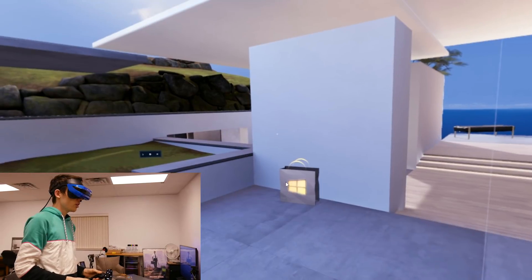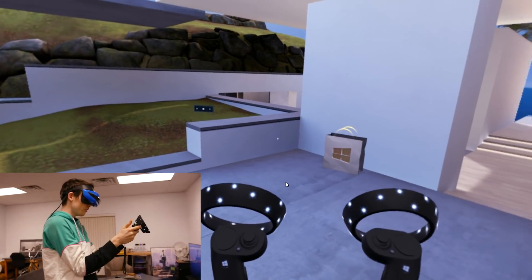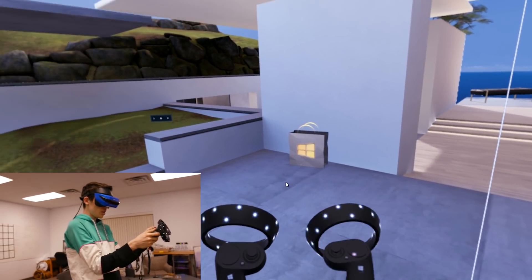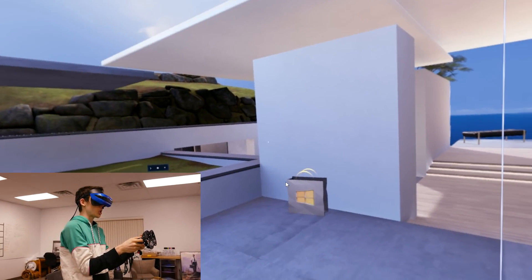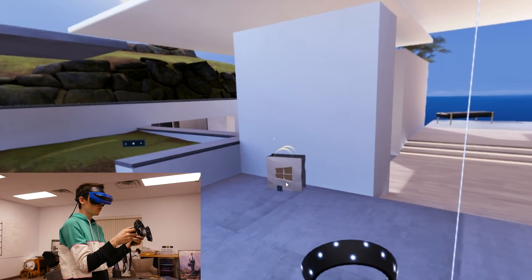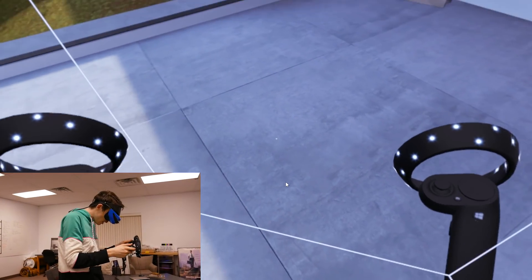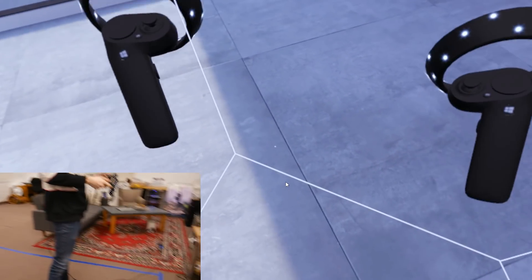Alright guys, here we are inside the VR world. I'll preface this by saying we're still running on my really crappy PC, so if stuff is jumpy and low resolution that's why. Our computer parts get here in two days and I'll have a whole video about that, but for the meantime we're stuck with this.